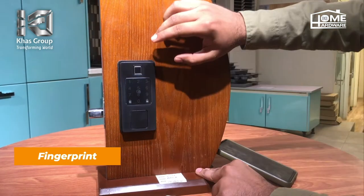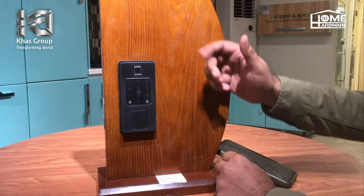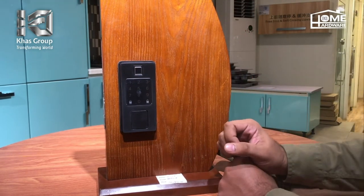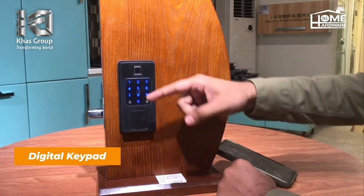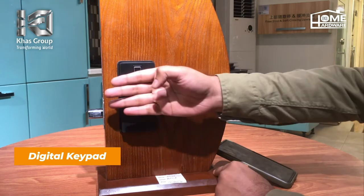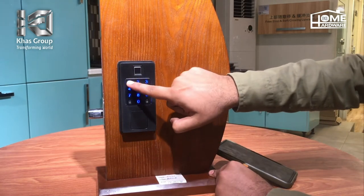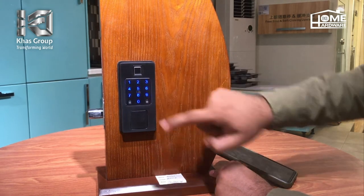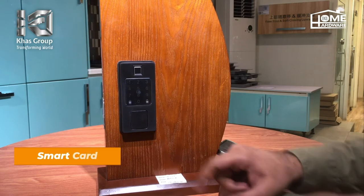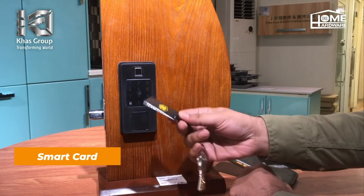Hum isko fingerprint ke through bhi unlock kar saktay hain. Second option hamare paas jo hai wo digital pad hai — is tariqe se iska pad visible hoga, aur hum digital pad ke through password ke through bhi isko unlock kar saktay hain. Third option iska IC card wala option hai.